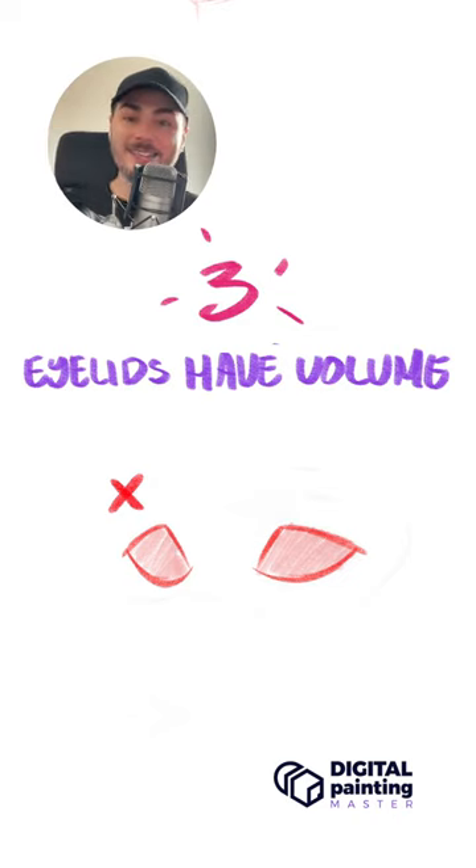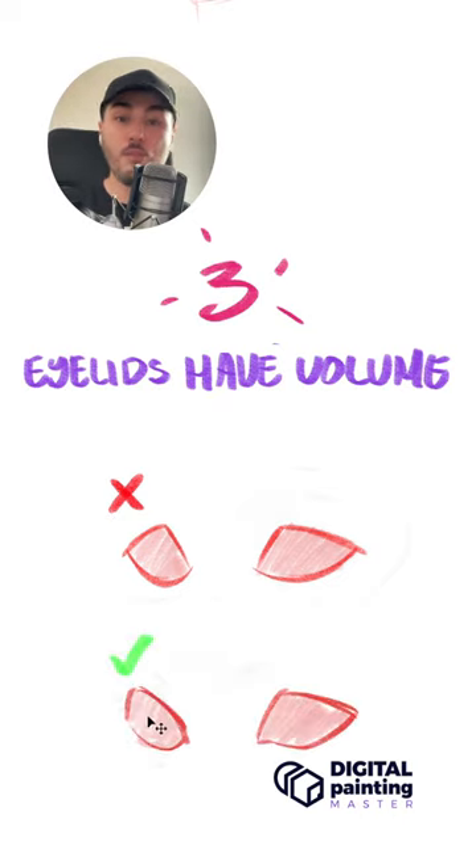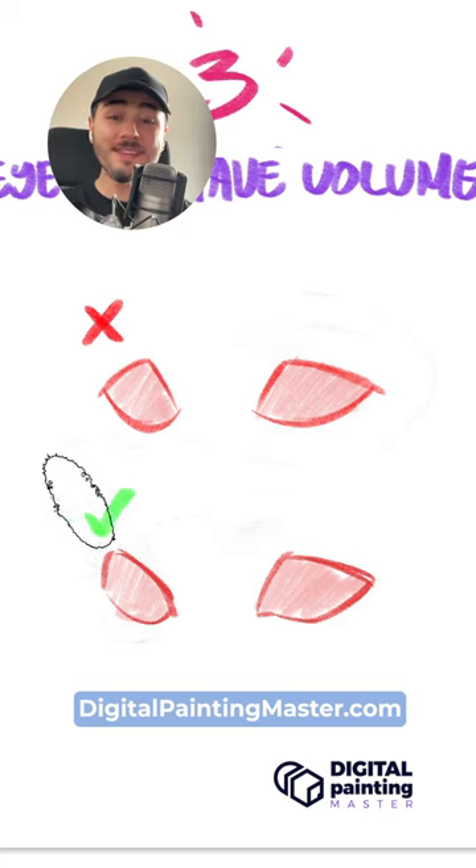Tip number three — my favorite — is that eyelids have volume. Whenever you're drawing a character in three quarters, remember that you are not able to see the last corner of the eye, the one that is far away from you. So instead of having this, you're going to have something more like this one right here.